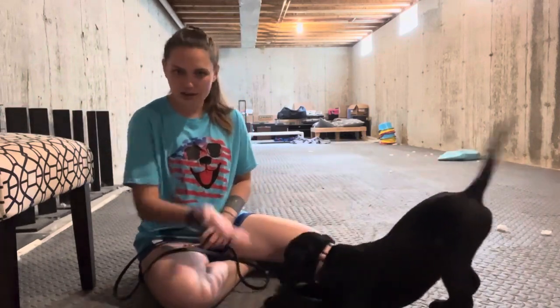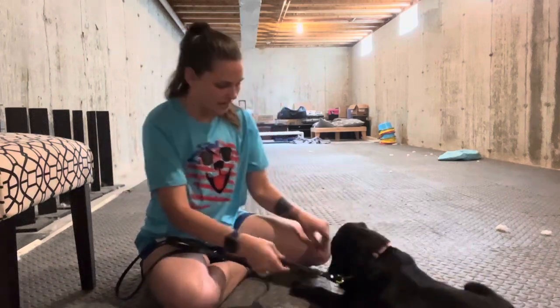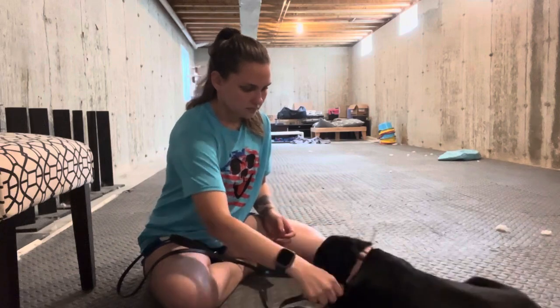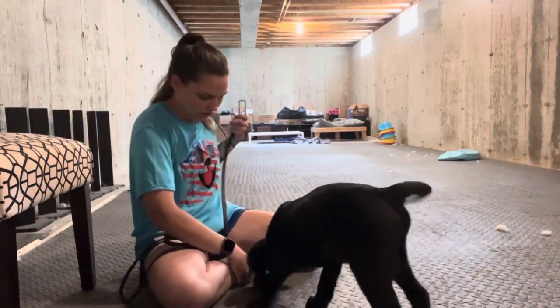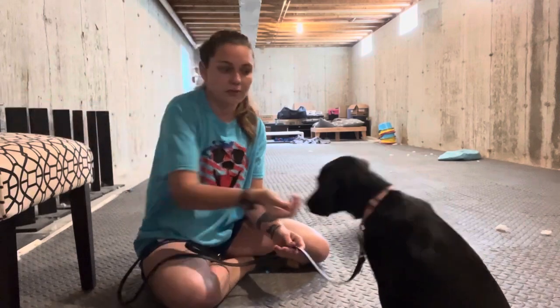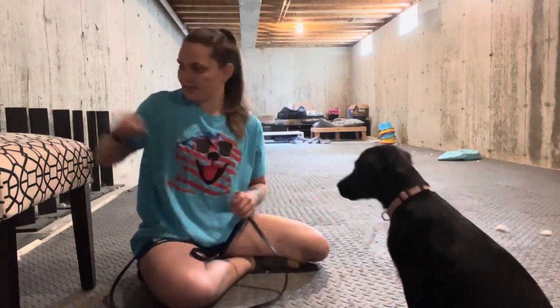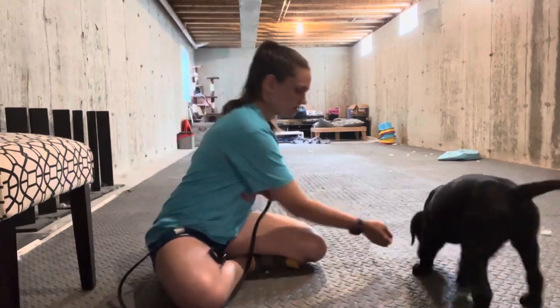She's chewing on the leash right now, but she's only 14 weeks so she still has a lot of puppy brain and I don't want her getting distracted by something else. She is nibbling on me and doing all of that, and right now I'm not going to worry about it — I'll work on that later. Right now I want to focus on the leash being a great thing, clipped on and taken off, and staying close to me. I'm going to do about two more repetitions.